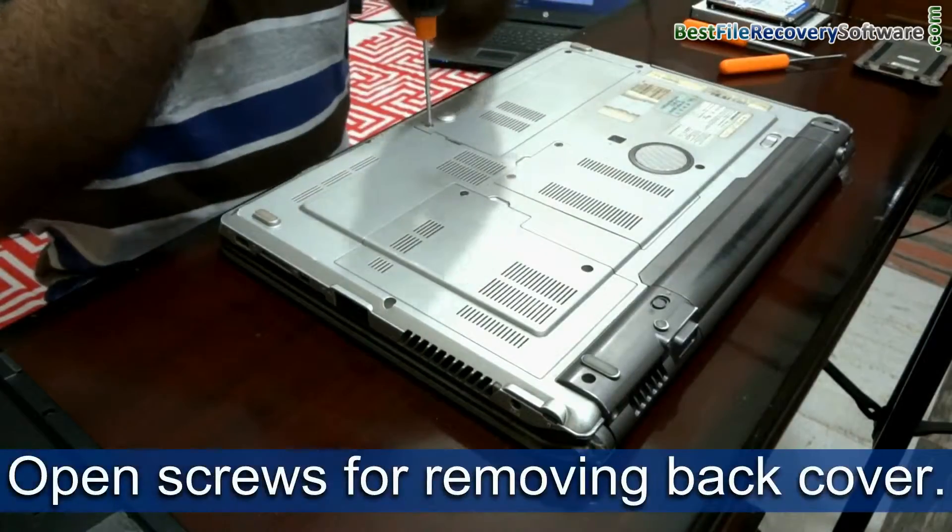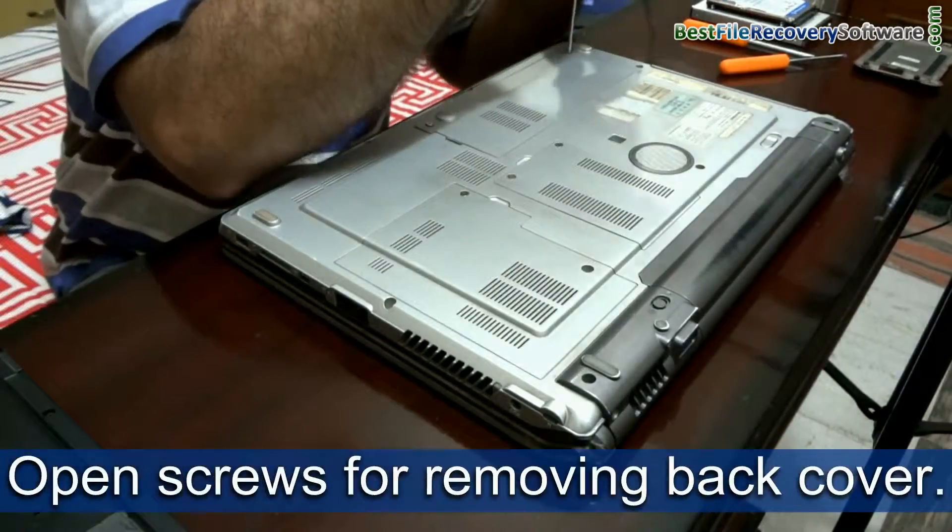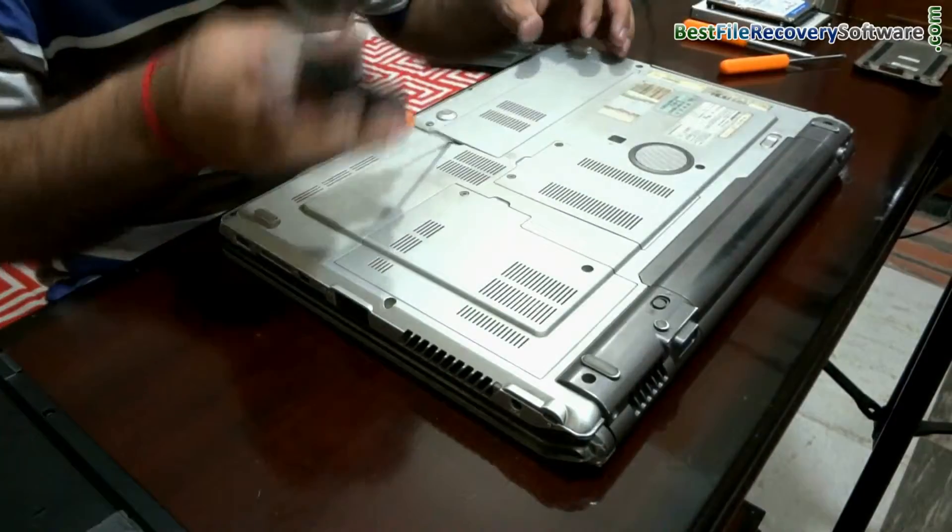For removing the cover of hard disk, carefully open the screws. Do not apply force for opening them.